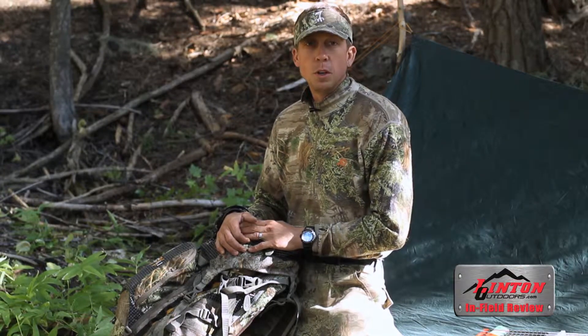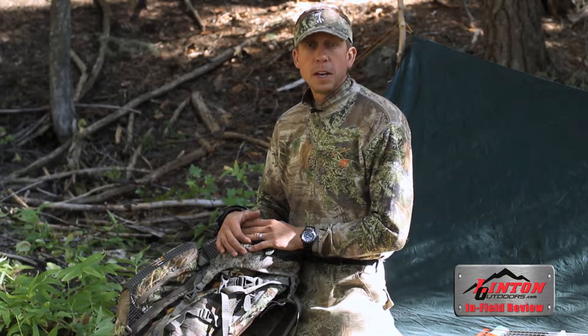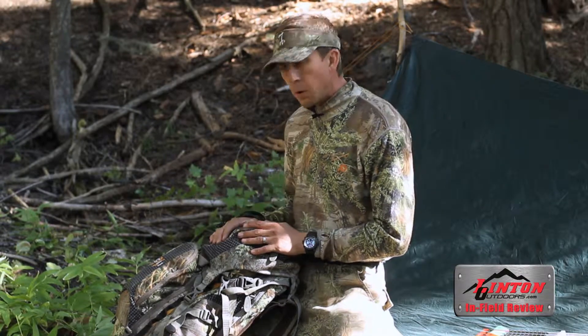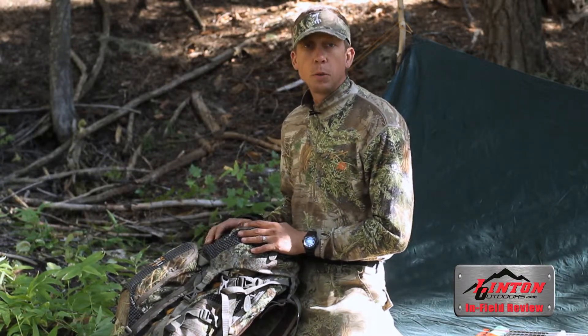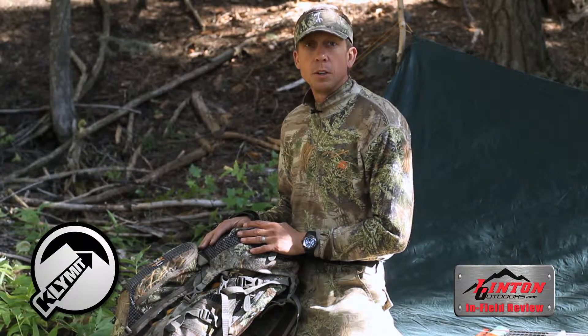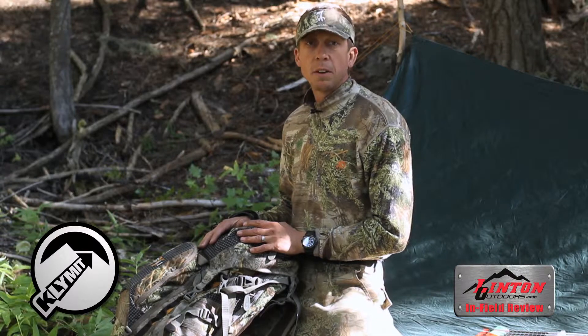Hi, this is Dr. Bledsoe and this is a review with Linton Outdoors. We just got done finishing up a three-day backcountry archery bull elk hunt, and for three days we were living out of our backpacks, hauling in everything we needed to make it. We had the opportunity to test out the Klymit Inertia sleeping pads, and this is what we found out.